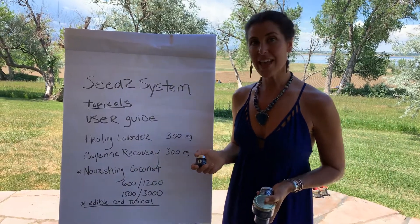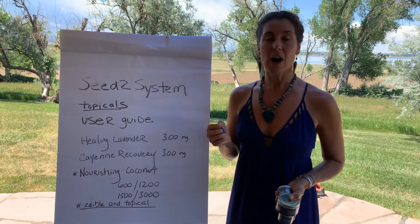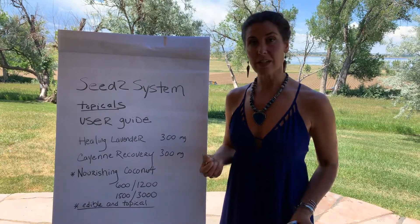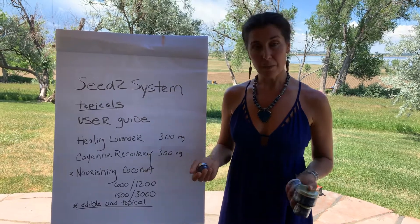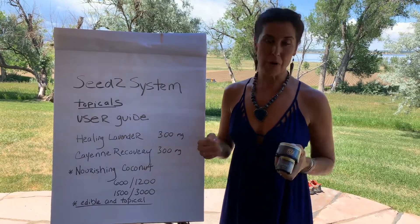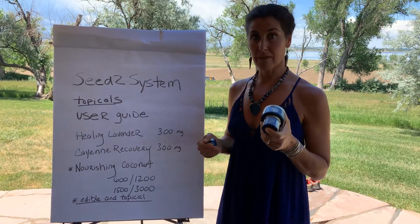Next is the cayenne recovery salve. Cayenne is a natural oxygenator, so it brings circulation to where there's pain or inflammation, on top of the benefits of CBD. This is a really potent product and a little can go a long way, and people love it.